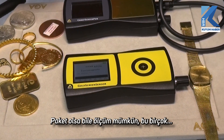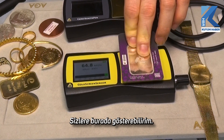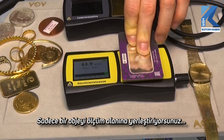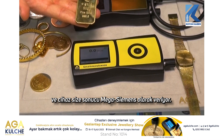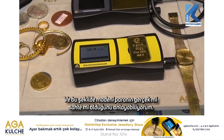It also works through packaging, which is extremely important for many of our customers. It's that simple — you just place an object onto the measuring field. The device gives you the result in Mega Siemens per meter, and by that I can tell if the coin is genuine or fake.